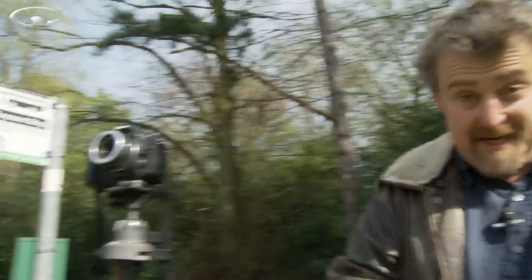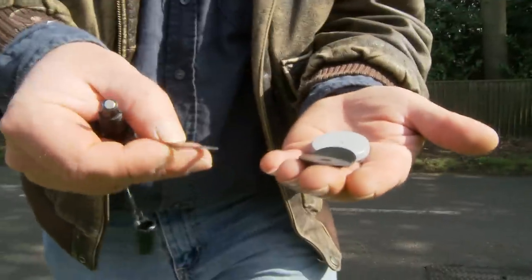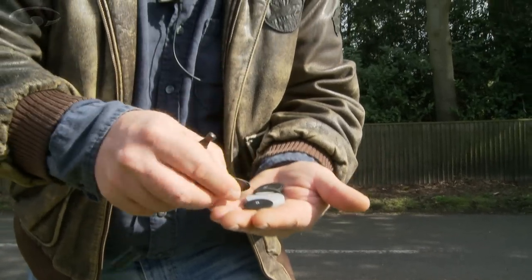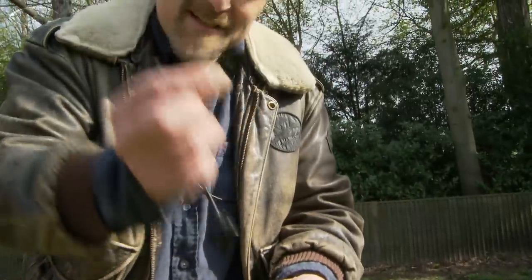If you want less of the effect then you need to use a smaller aperture. Here are all my aperture rings in my hand — there's an f2.8, an f5.6, an f16. I want an f22 — there we go, so there is an f22. It's tiny isn't it — a minute, minute little hole.